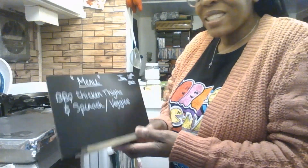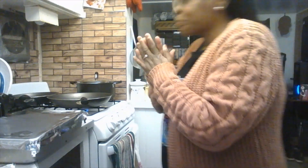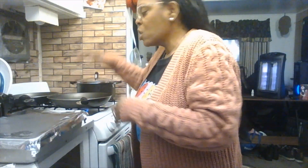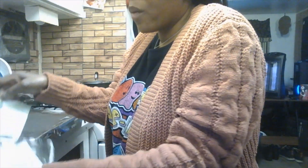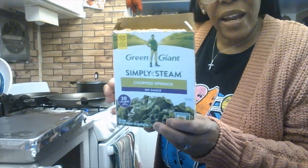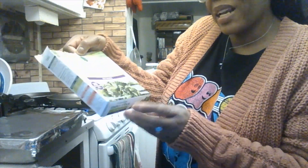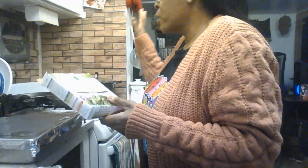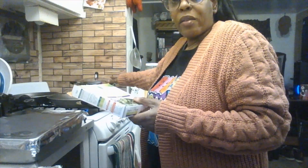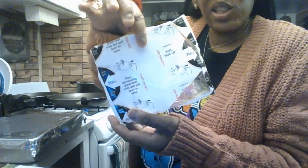I already have my skillet on medium heat with about three tablespoons of vegetable oil — you can use any oil you want. This is the Green Giant chopped spinach with no sauce, nine ounce box — I'm going to cook it in a pot with the lid on. Inside the box the spinach comes in a bag you pull open quickly.